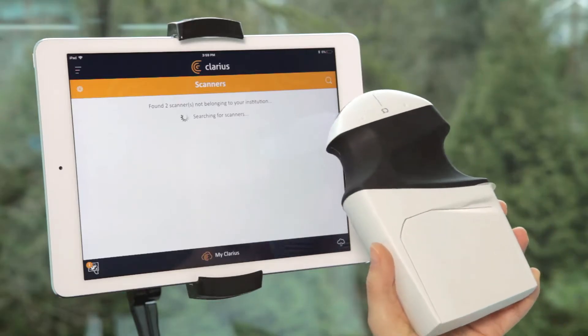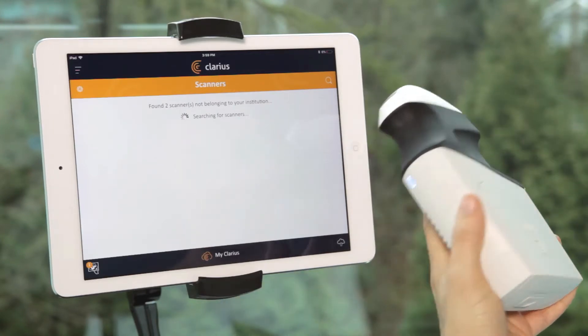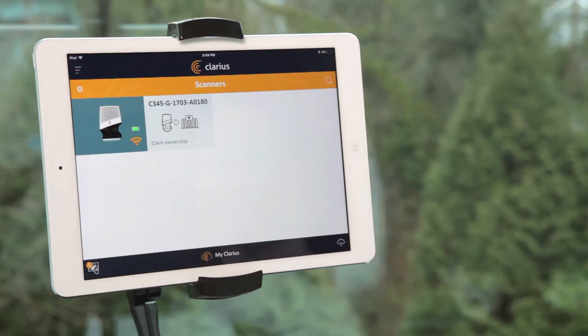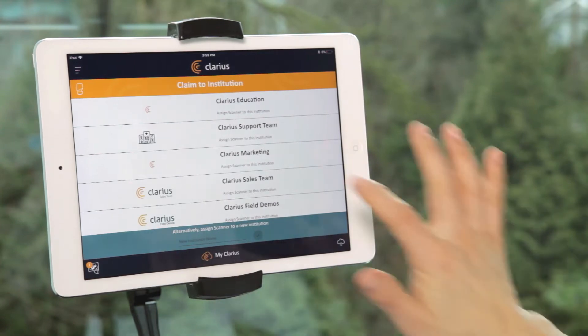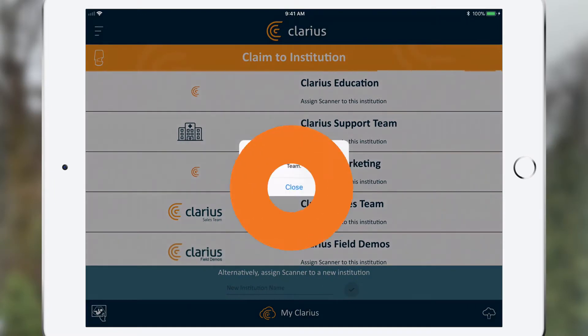Remove the battery saver tab to boot up the scanner. The scanner light will flash blue, then green, and you'll see it as claimable in your app. Once you click to claim your scanner, the app will prompt you to create a new institution or select an institution that is already connected to your account. Click to select your scanner when it appears on your list.